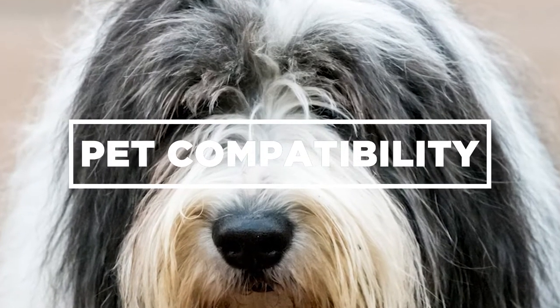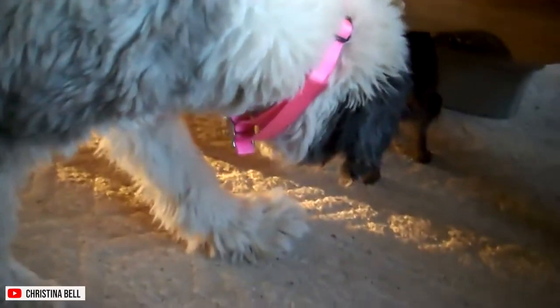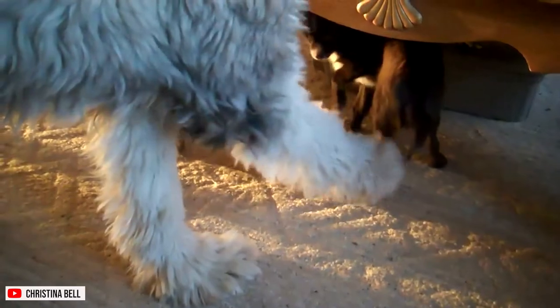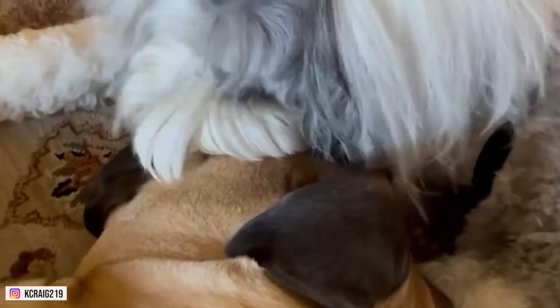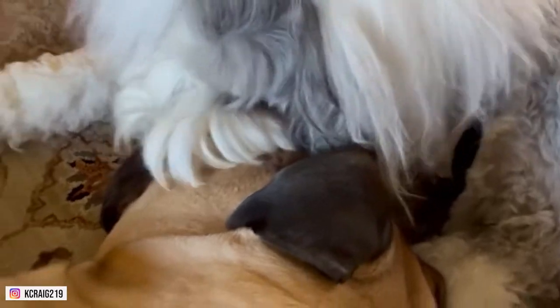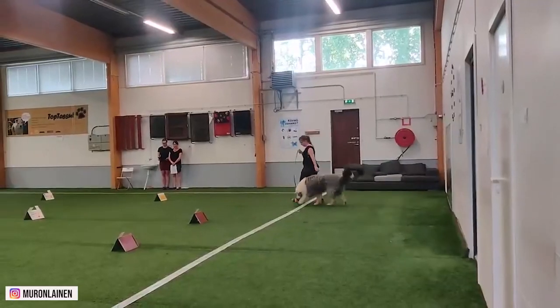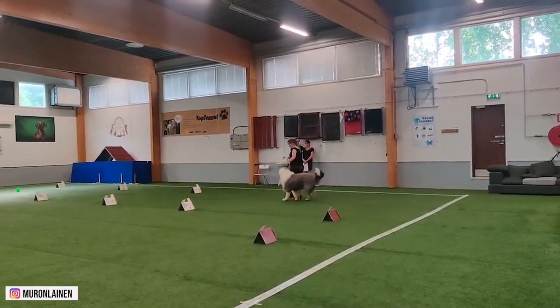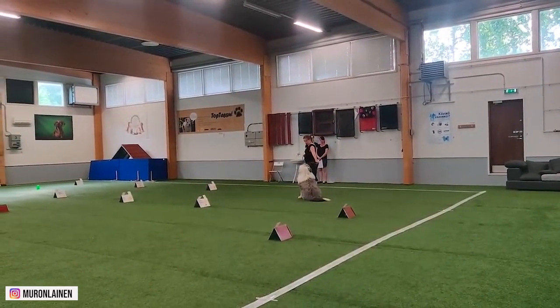A well-socialized Old English Sheepdog is generally an excellent choice as a pet alongside other dogs and cats, but there can be some exceptions. If you acquire an Old English Sheepdog, it might take over the role of herding your other pets when they're not being cooperative. Old English Sheepdogs have strong hunting instincts, so it might be best to avoid smaller companion animals.